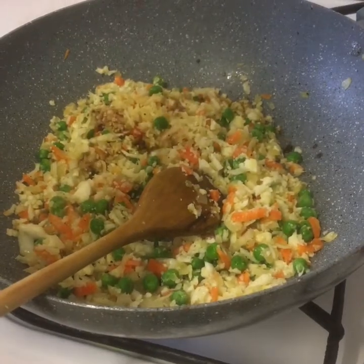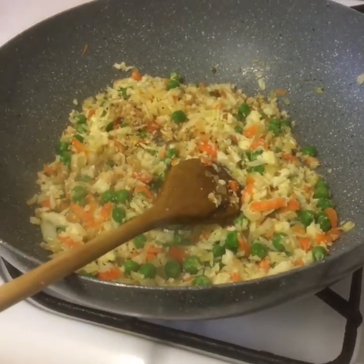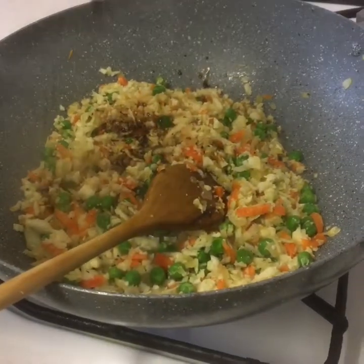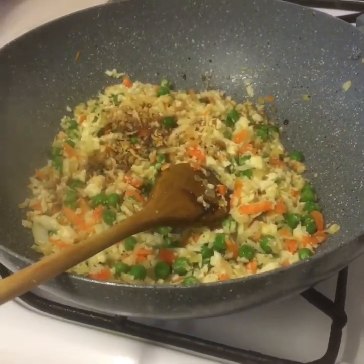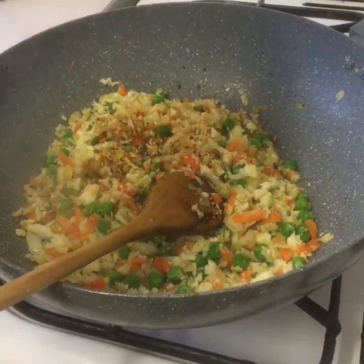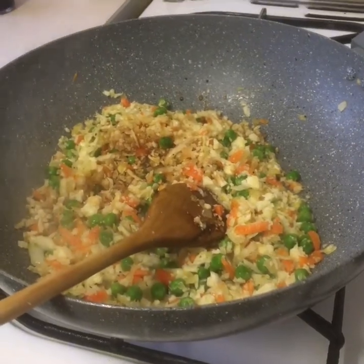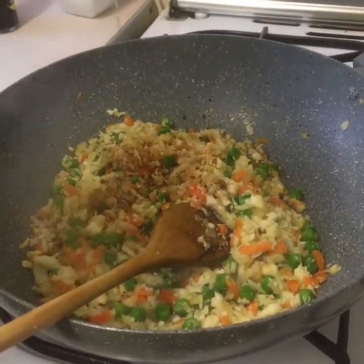We're going to put some dark soy sauce, a little bit of light soy sauce, a tiny bit of sesame oil, and a little bit of fish sauce.